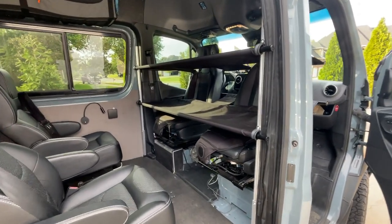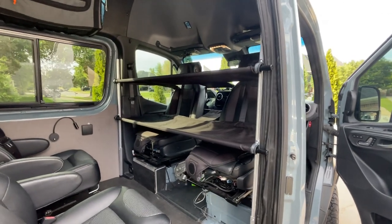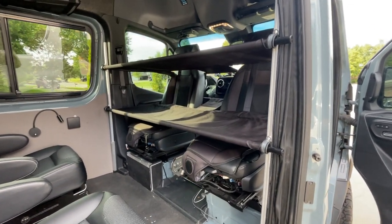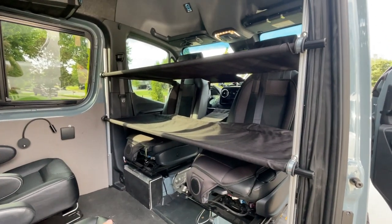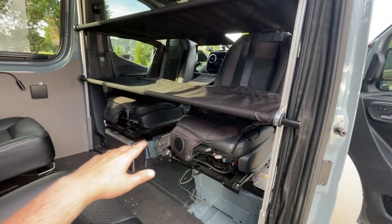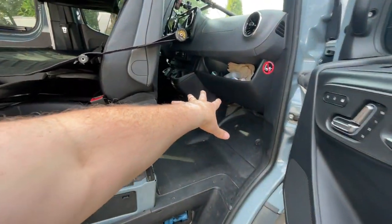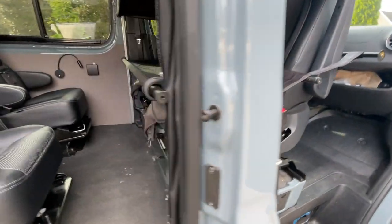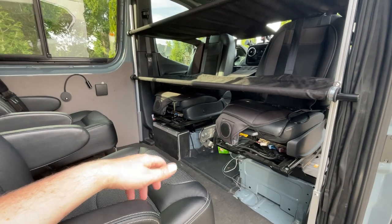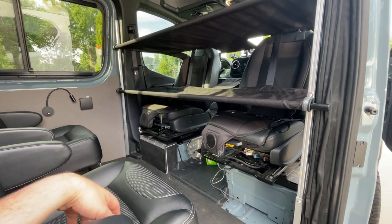Today I am installing the KaBunk — the bunk bed system that attaches to the front seats and these vertical poles. I think it's the only one like it. The other alternative I was considering was an inflatable lower bunk that went in front of the seats, tucking around and inflating. I didn't like that idea because everybody's had experiences with mattresses going flat in the night. This one seemed more foolproof and less prone to issues like that.